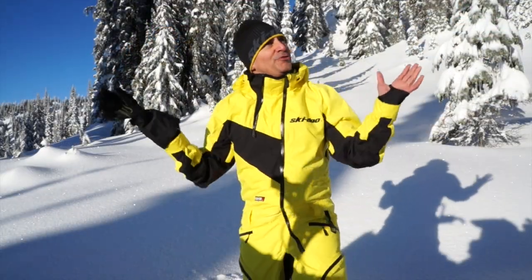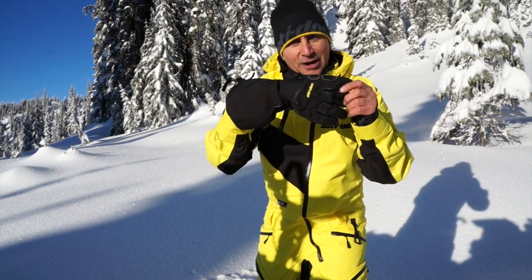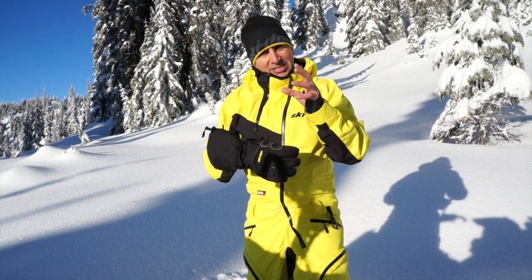Hey guys, Dave Neroni here, another beautiful day in the British Columbia backcountry. Today I want to talk to you about a brand new product from Skidoo — it's the backcountry glove.